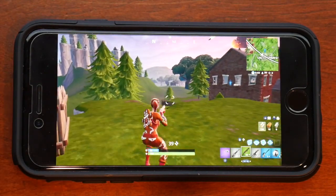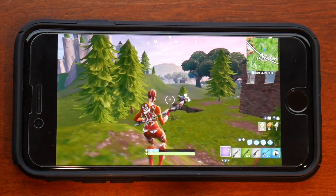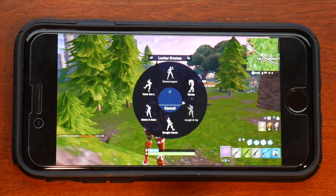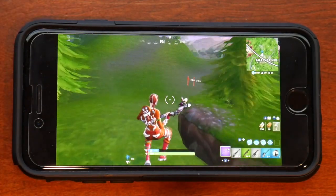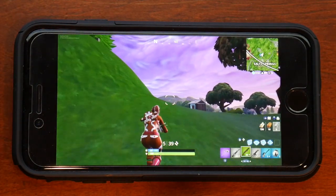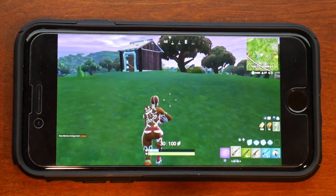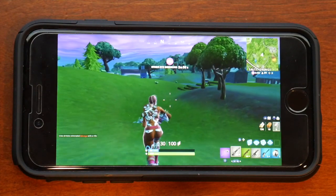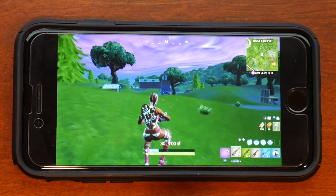I'm heading into Dusty. I still can't figure out how to look at the map. I've tried different buttons and none of them work. So the map and crouching are two things I'm struggling with, but the controller is still working well overall. I think I see a guy over there. I'm going to speed up this part of the video since it's getting long.